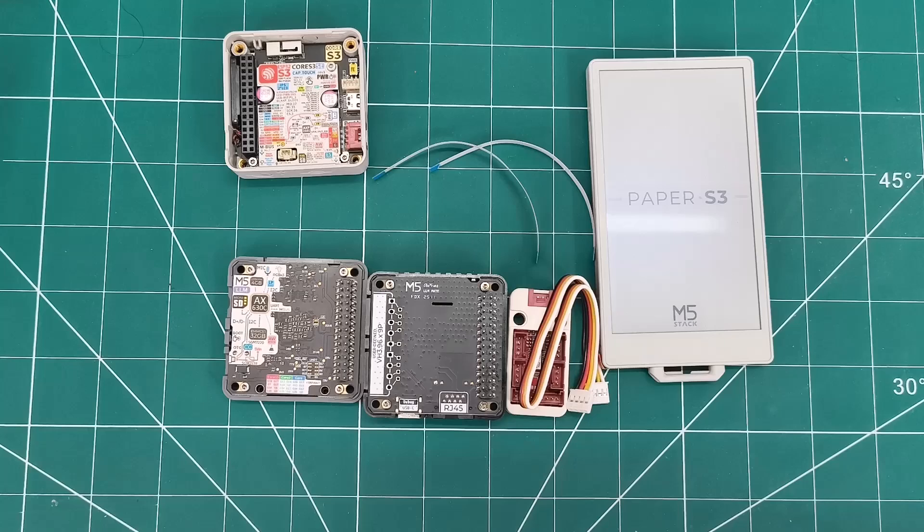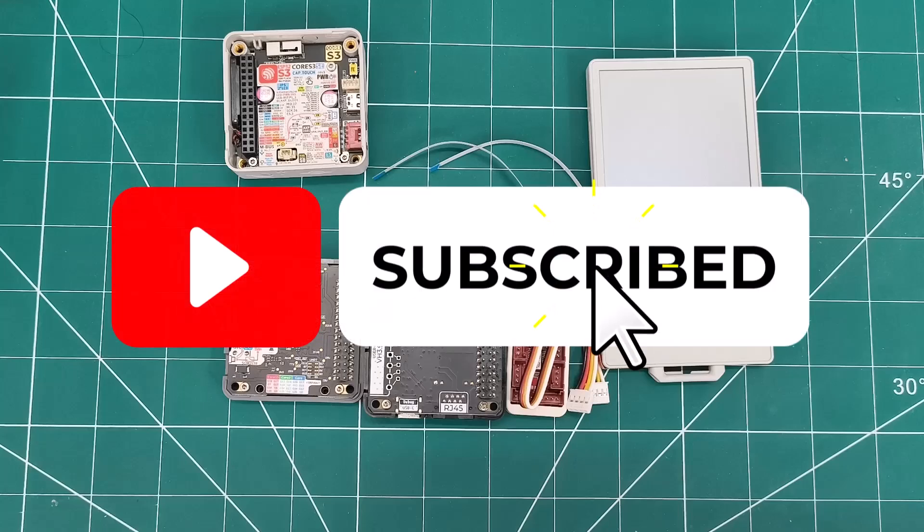Let me know what projects you'd like to see. Don't forget to like and subscribe, and I'll see you next time.